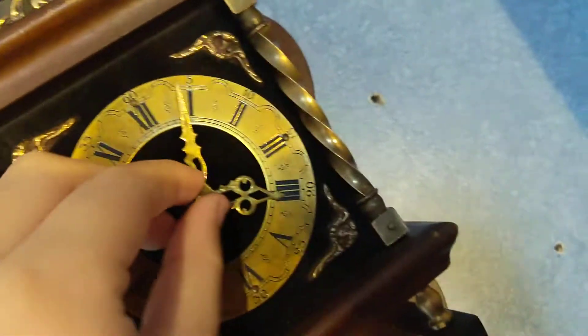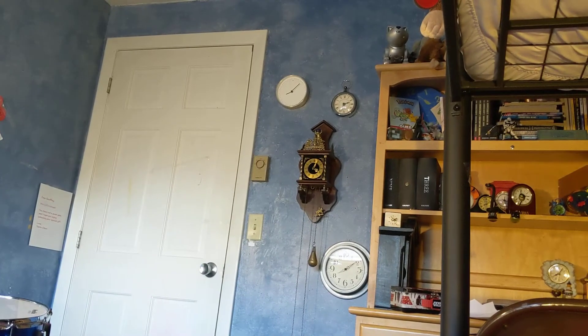These hands are nice, I really like them. This one over here is pretty nice. Let's just stand back. There we go.